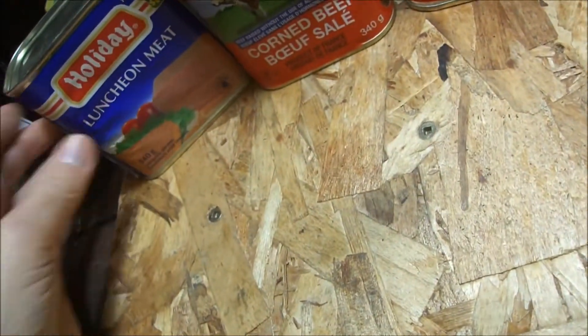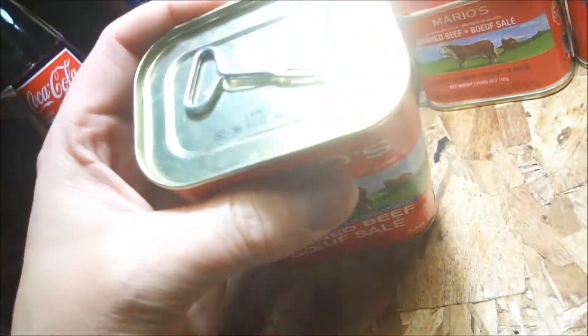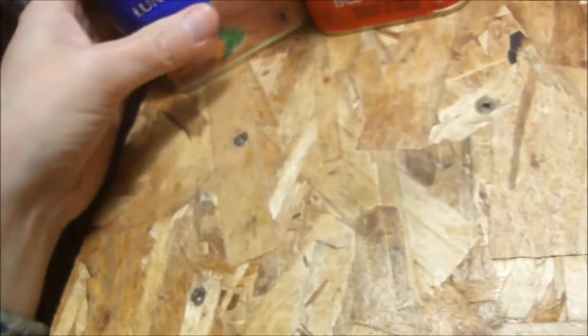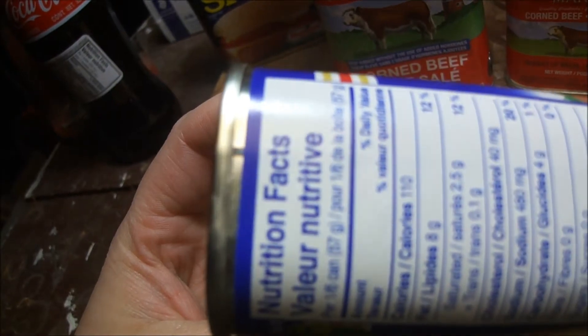Maybe some of them still have old canning machines from the First World War or something. You can see this big Mario one is a product of France — you can see where it's welded together. And then most — like this luncheon meat, I think it's made by Maple Leaf — see the weld mark there.